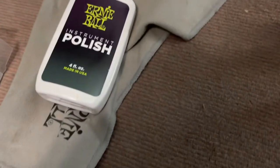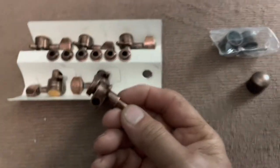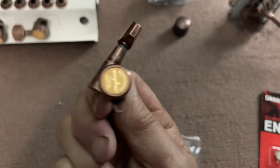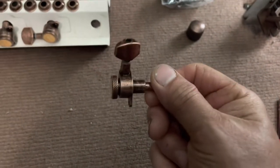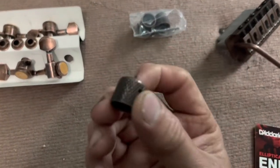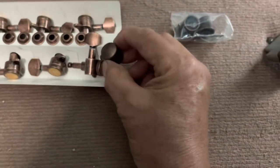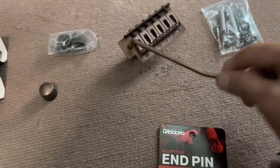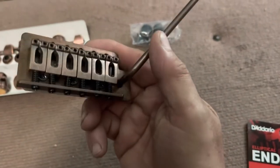Here's my faithful Ernie Ball polish. These are the only locking tuners I could find in this finish — I wanted the antique brass finish. They're Gotoh, made in Korea, and they had really good reviews. They look really cool. I found these antique brass knobs that match everything pretty well — a little bit different but I think they're gonna look cool, better than the standard white ones.